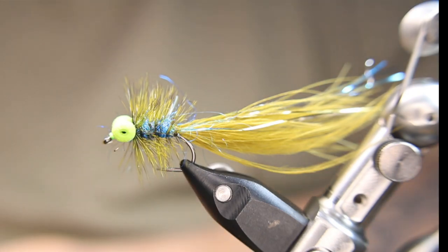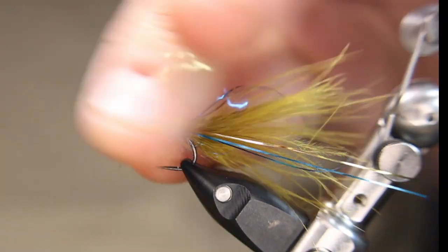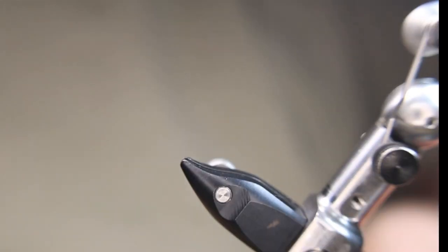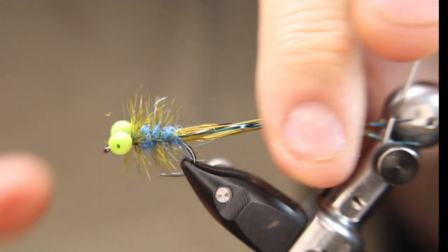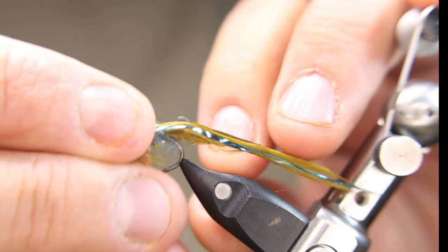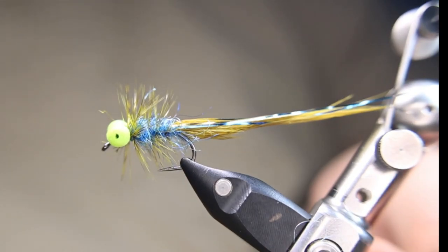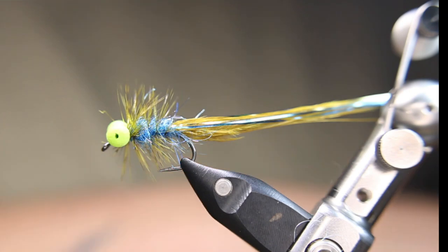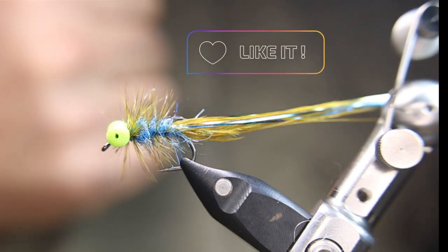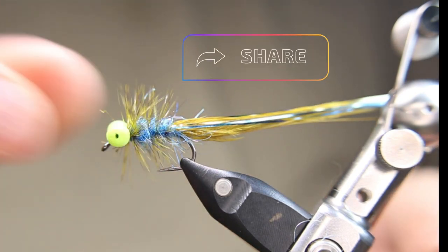Like I said, I'm just experimenting and playing around. This one here has hackle fibers just a bit shorter as an example. Once you get this wet, the flash will just get right in there nicely. Those little hackle fibers will pulsate with the blue, and I think it's going to be a winner. I'll give you guys an update in the spring and summer once I've used it. Hope you enjoyed the video — give it a thumbs up, subscribe if you haven't, spread the word, and we'll see you on the next tying video. Tight lines everyone!